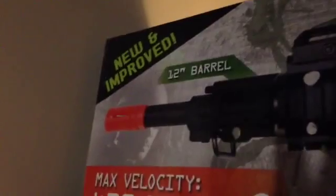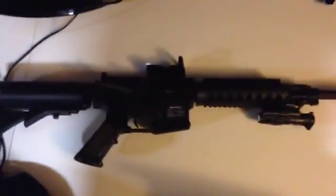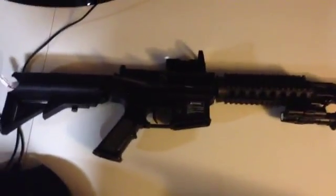I already got it unboxed, I'll show you the back of it. This is also supposed to be the new and improved edition — I think this is like the second or third edition they've had for this gun. This just gives you an overview of what I just talked about, so I'll show you what the gun looks like. I have a couple of modifications on it at the moment and I'll explain what they are. But this is the airsoft gun I have now.